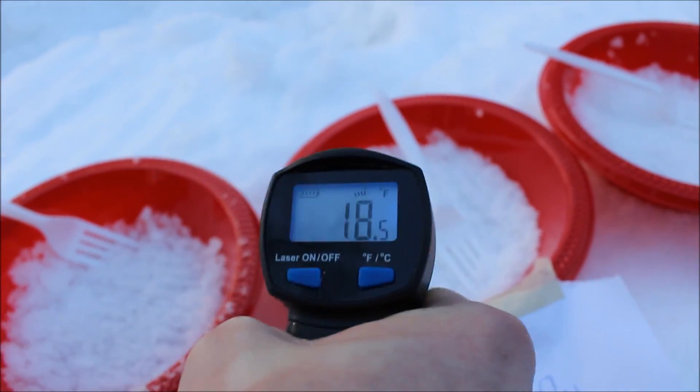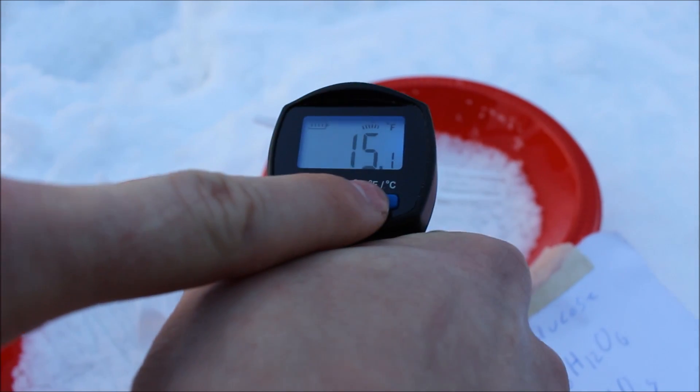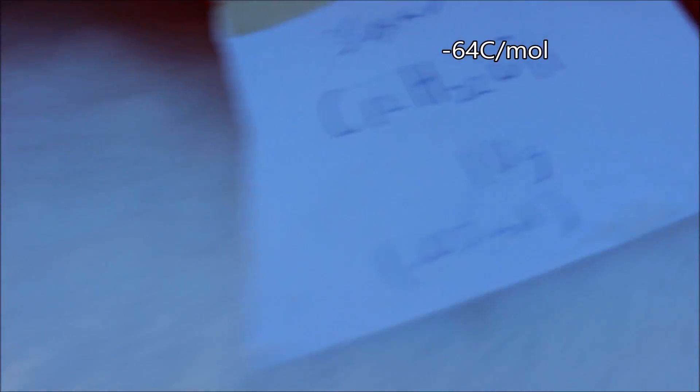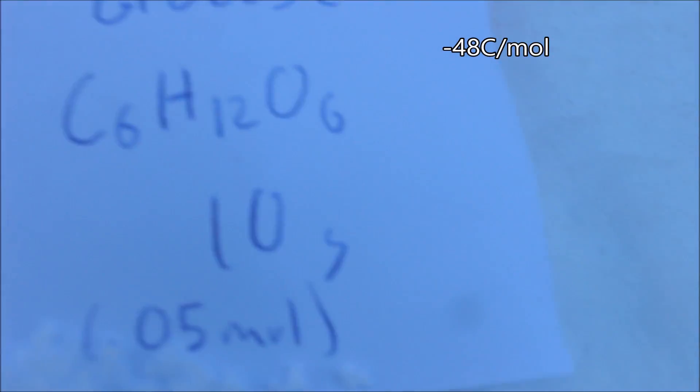Sugar, because it has much less particles for the same amount of mass, was able to inhibit the water less. But also the salt had an extra benefit of being able to break into two particles when dissolved, whereas sugar does not do that. So the salt has an even better chance of melting the ice.